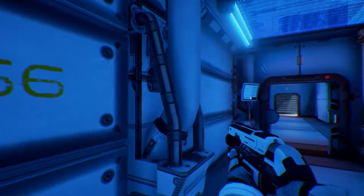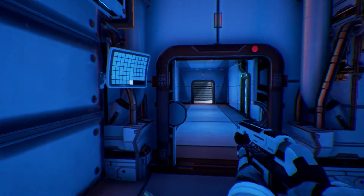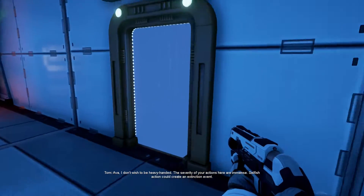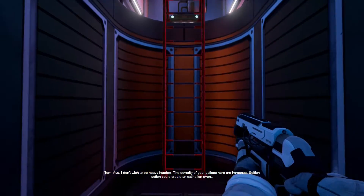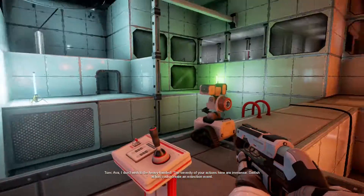I thought it said Sector 666. I'm an idiot. G'day, it's been a while. My name is Crazy. Welcome back to the Turing Test. Last time I spent way too much time on these side levels, and it wasted my time. That's why there's a fourth episode.